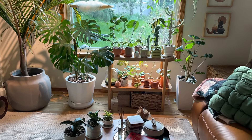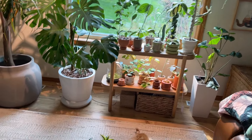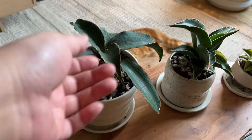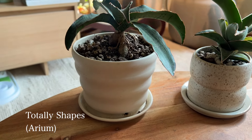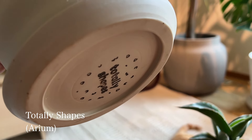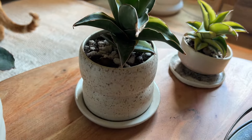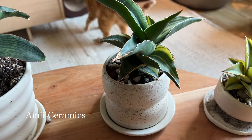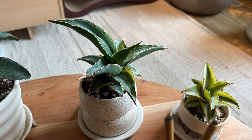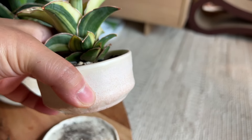Moving on to my other window, I have several plants here and three little snake plants by the coffee table. This one is a Cleopatra snake plant in a planter I got from Arium Botanicals in the US — the ceramicist's name is Totally Shapes. The one right beside it is from Amy Ceramics, based in Vancouver or BC. And this other little snake plant has a cute slightly pink planter — a little flat — that I made myself.